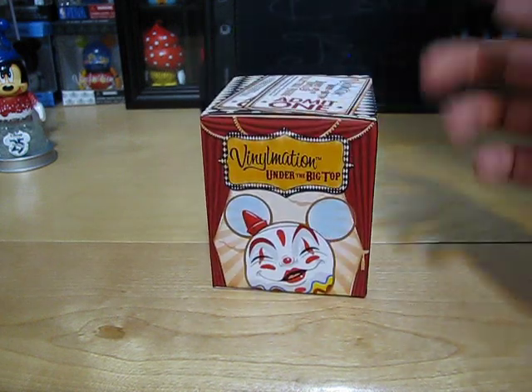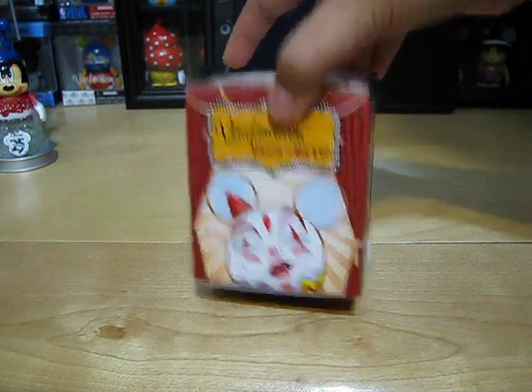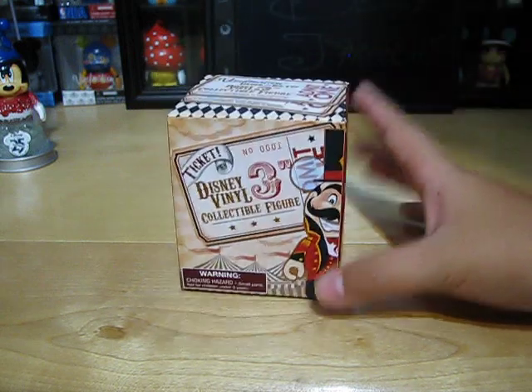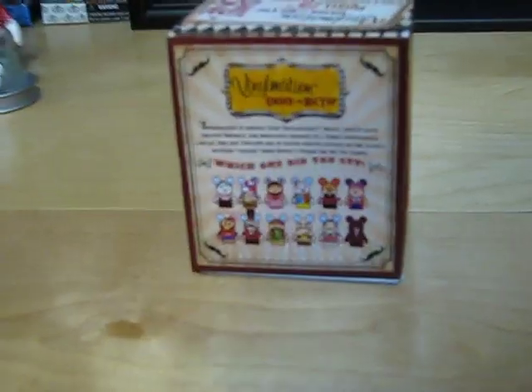So as you can see, here's the box and the whole entire series is based on the circus. Here's a clown, the ringmaster, and that's a clown — and then these are the ones that you can get in the series.